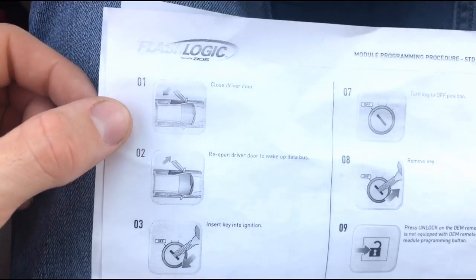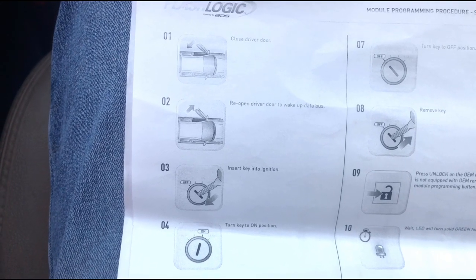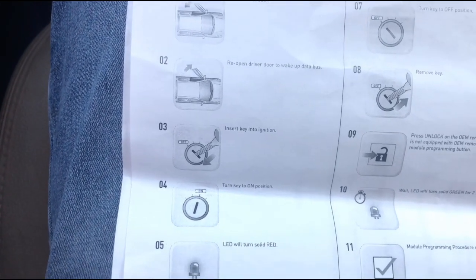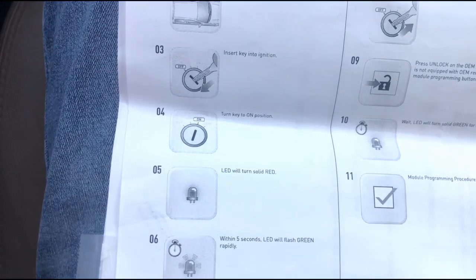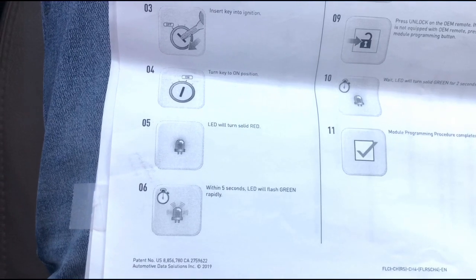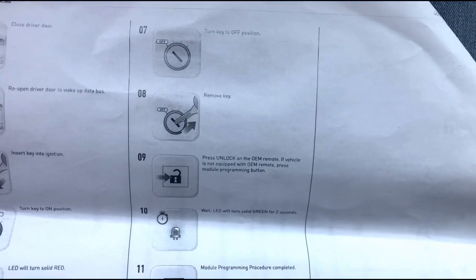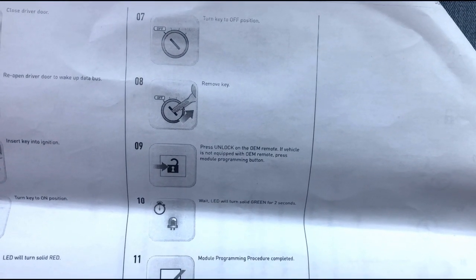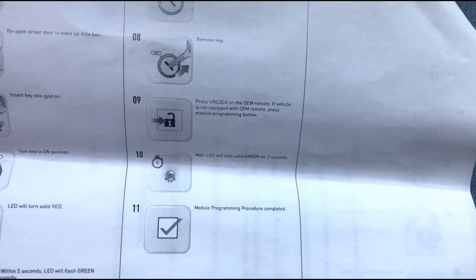You would close the driver door, then reopen the driver door to wake up the data bus. Insert the key into the ignition and turn the key to the on position. The LED will turn solid red. Wait five seconds and the LED will flash green rapidly. Turn the key to off, remove the key, and press unlock on the OEM remote. If the vehicle is not equipped with an OEM remote, press the module programming button. Wait — the LED will turn solid green for two seconds and the module should be programmed.